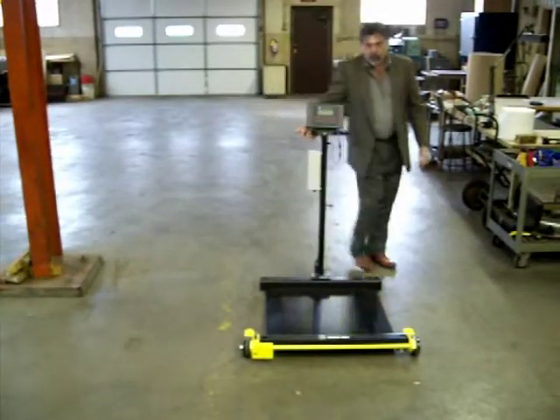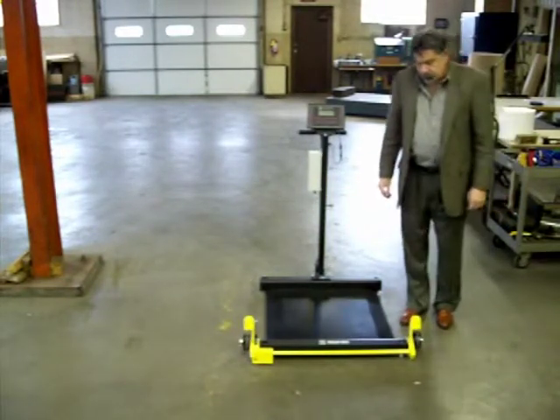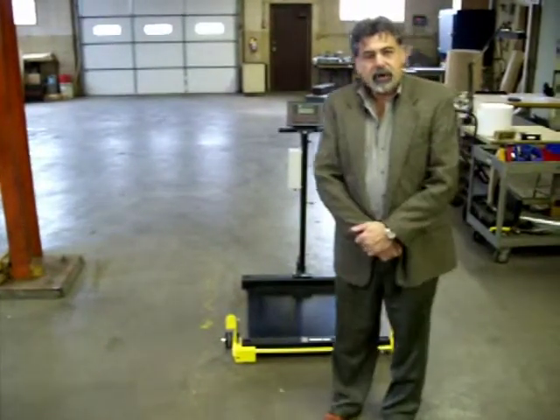Once again, when we reach the desired location, lower the scale and you're ready to go. Thank you very much for the opportunity to demo this equipment, and please contact Sterling Scale Company if you have any additional questions.